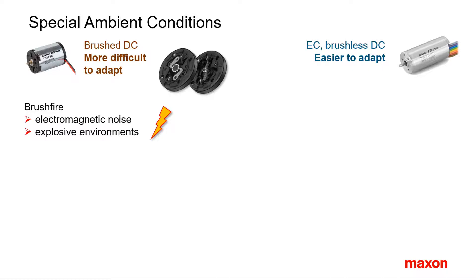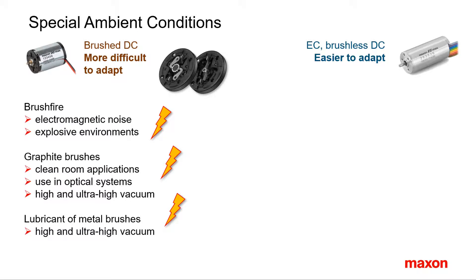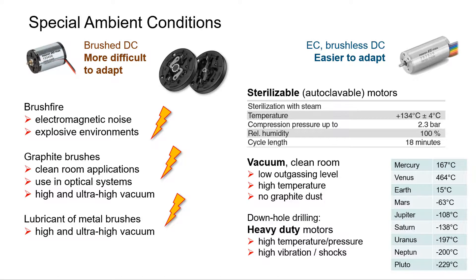Brushed motors can cause complications in special ambient conditions. Brush fire is at the origin of electromagnetic noise, which might require additional damping. In explosive gas environments, the sparks might also not be welcome. Note that the brushless motor is not explosion proof on its own without further modification. Graphite brushes produce graphite dust that might pollute clean rooms, high vacuums, or optical devices. Graphite brushes need some humidity and oxygen in the atmosphere to work properly, while precious metal brushes are lubricated. As a result, both brush types show limited suitability for vacuum applications. Therefore, most motors for special ambient conditions are brushless — think of motors that can be sterilized, motors for ultra-high vacuum, motors for space applications, or motors for downhole drilling that must support high levels of vibration and temperature.